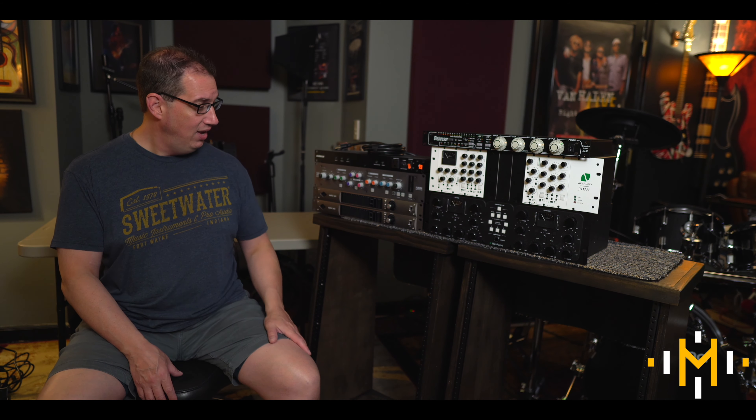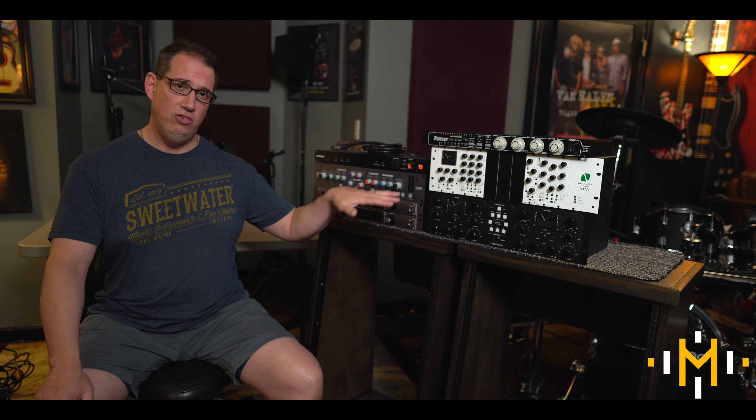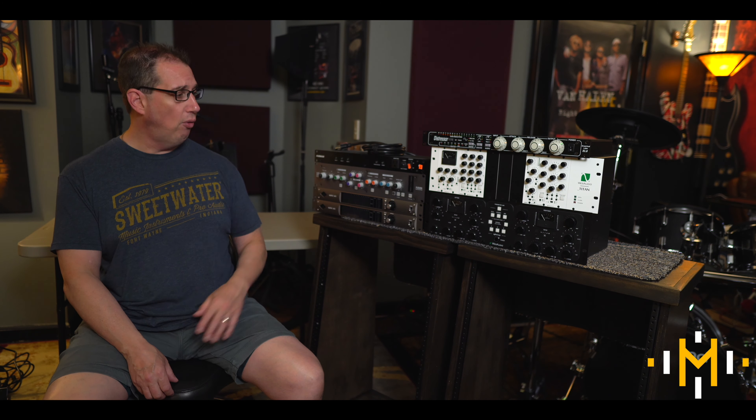I wanted something a little more custom, so I checked out this store on Reverb — they're really, really great. For a little over $400 with shipping, you get wheels with four casters. I bought two matching racks for expandability even though I don't have a lot of gear yet. They're all custom stained — I chose their black stain, which is nice because you can still see the grain. They use high-quality pine, all the screw holes are plugged, the joints are done really well. It's just a really nice audio rack.